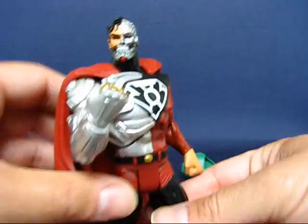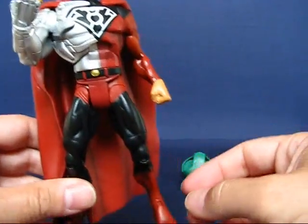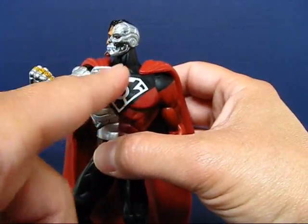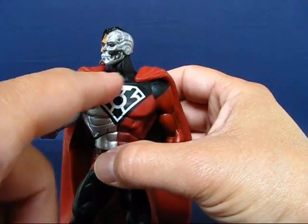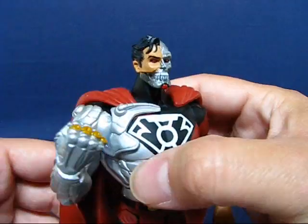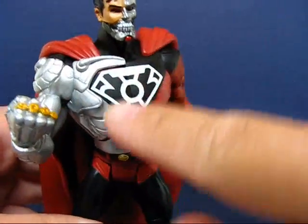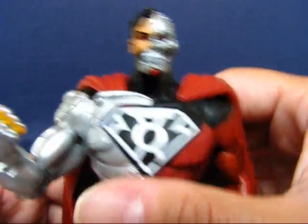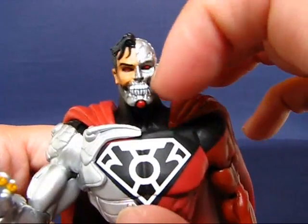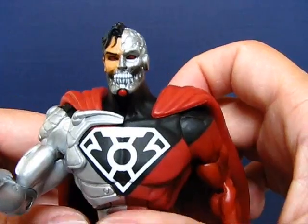Taking a look at Cyborg Superman in more detail — it's actually a very nice sculpt. Obviously a retool of the Superman figure, but with a completely new arm and a nice addition on the other side. A nice added sculpt on this half of the chest and also a different head altogether. It's very detailed — I really like the arm on here. The sculpting is just very nice, also along the chest area. And the head is very nice as well, having that half mechanical and half biological look.